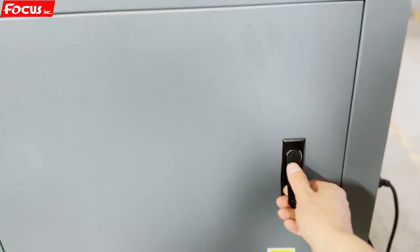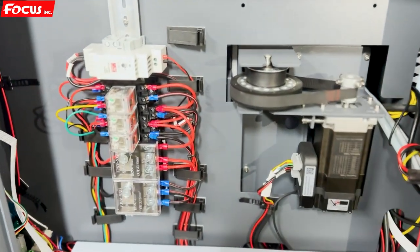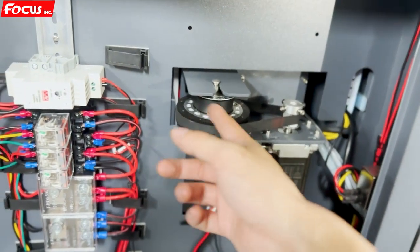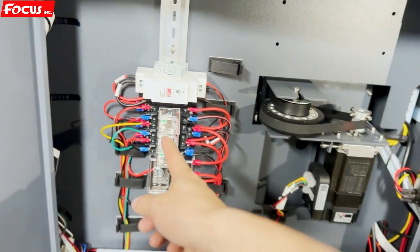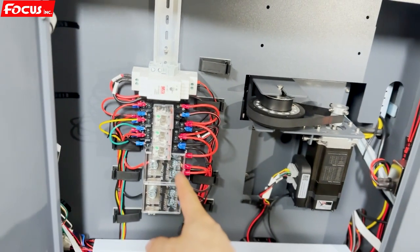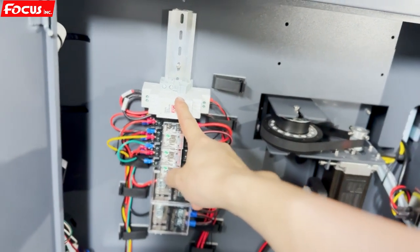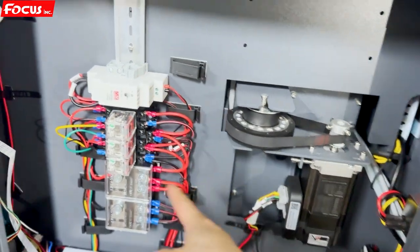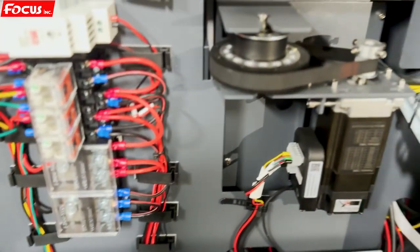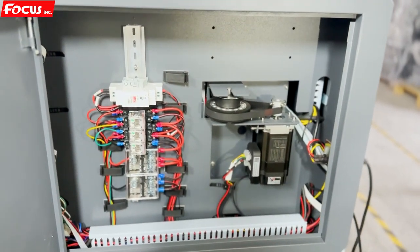Then we go to the right side and open the cover. We can see the X-axis motor to drive the carriage for printing, relays for sensors and different working functions, and the power supply box for some spare parts and the control panel cable connections.